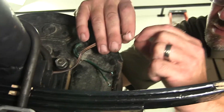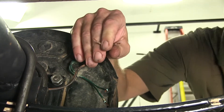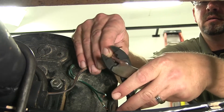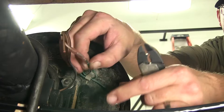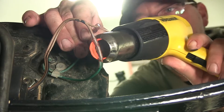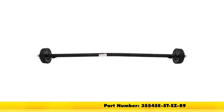A final step for reinstalling our hub drum brake assembly is reconnecting the electrical leads. Using our DECA heat shrink butt connectors, we'll go ahead and attach the backing plate to the wiring that runs through the axle tube of our trailer. The way the brake system is designed, it doesn't matter which side is power or ground, as long as they're both connected. The heat shrink butt connectors will need to be heated up so that they'll seal around the wire. That'll complete the install of our new Dexter trailer axle with electric brakes on Easy Lube spindles, part number 35545E-ST-EZ-89.